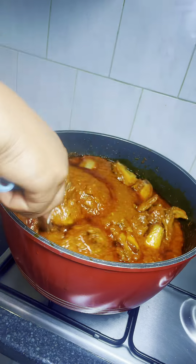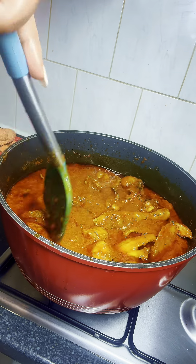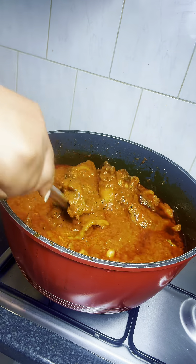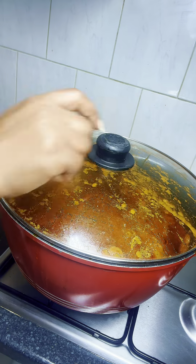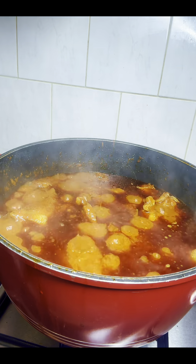After stirring it, I added my grilled chicken. Like I said before, I seasoned the chicken very well, grilled it overnight, and kept it in the fridge so the work would be easier for me. I brought it out from the fridge and added it to the stew. After stirring this, I'm gonna cover it again to cook for another 10 minutes on low heat.